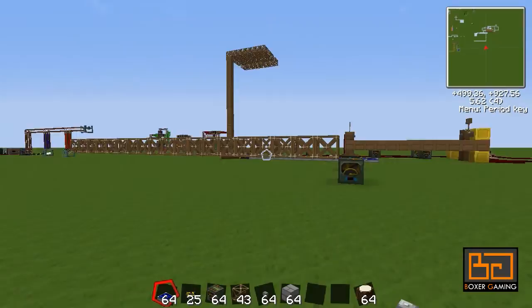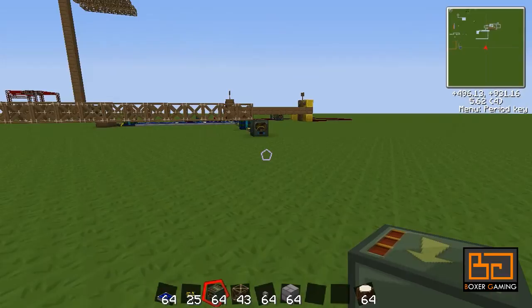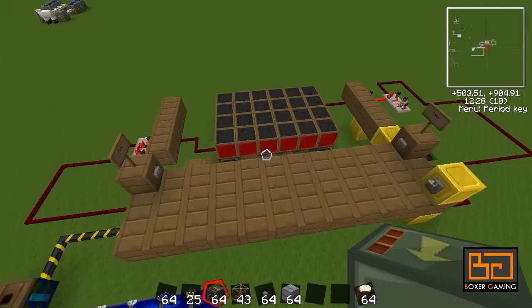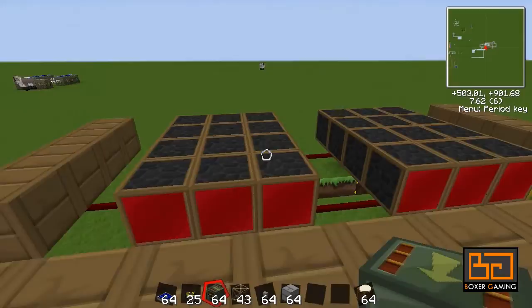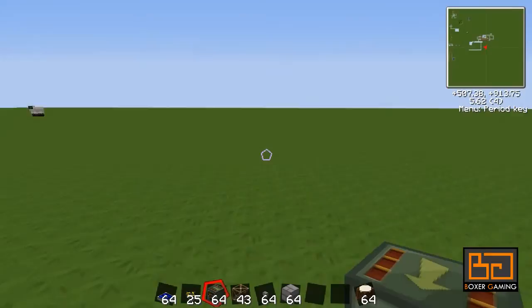Hey guys, welcome back to Techkit and another tutorial. This time we're going to have a look at some frame motors. These are part of the RedPower mod and they are probably one of the most versatile things in RedPower. You can do so many things with it. Here's one example - a horizontal sliding door. You can make hot air balloons with it. You can do anything with it really.